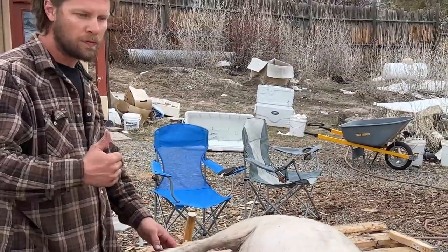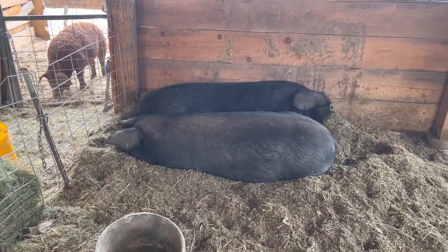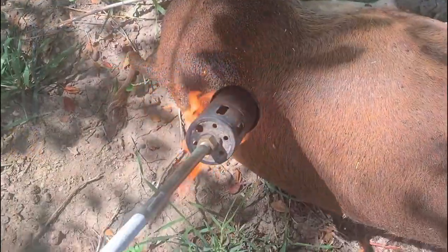This is Daniel Larker of Down Home Farm. I went over to his place in the late winter to help him dress out some roasting hogs. He runs a pastured heritage pork operation over there.